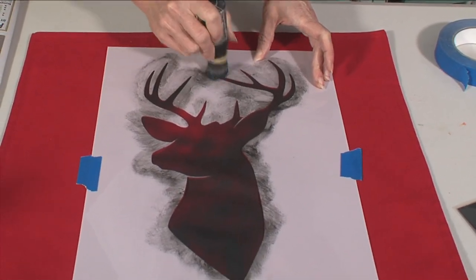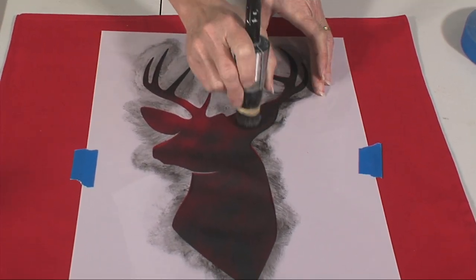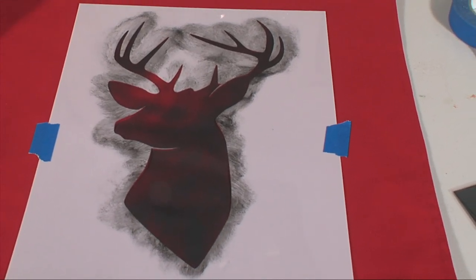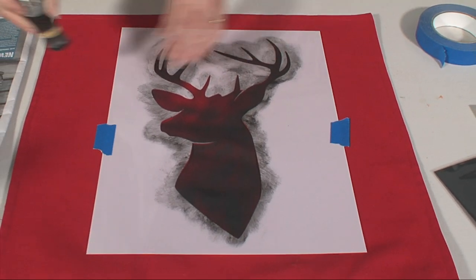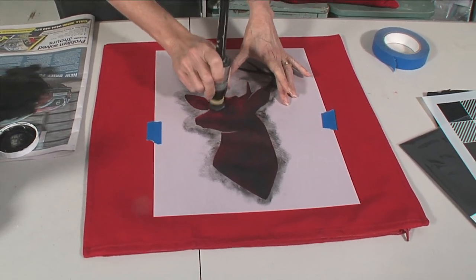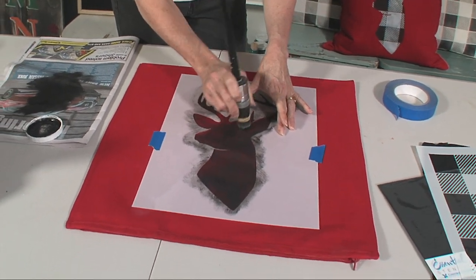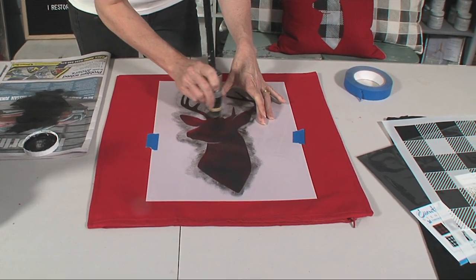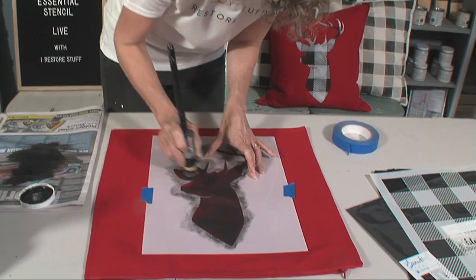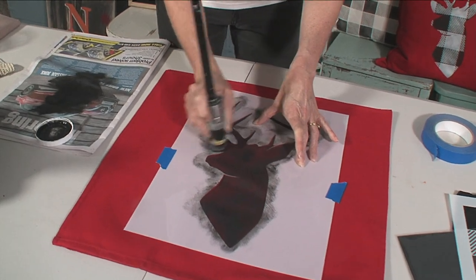Do you wash your cushion covers first? You could, but the Fusion paint just stays so well you don't need to. A lot of people when they do any kind of printing on fabric tend to wash it first. The cushion covers I've done have stayed really well. I've actually also stenciled on t-shirts - a great way to upgrade an ordinary five dollar t-shirt from Kmart or Target.